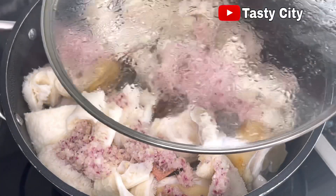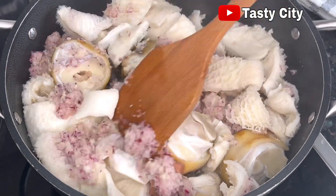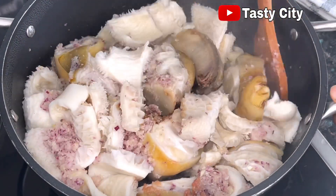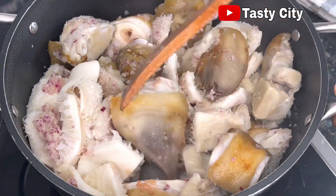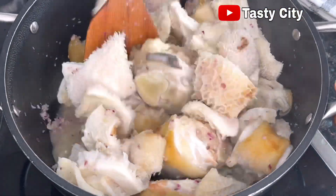It's boiling nicely now, so I'll give it a good stir to allow the proteins to absorb all the seasonings we added and get very tasty before adding water. After stirring, I'll cover and allow this to continue cooking on medium heat for 10 minutes.